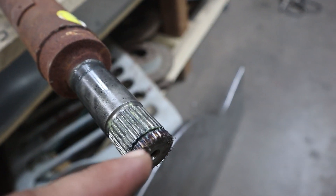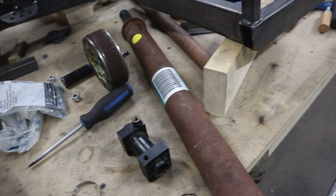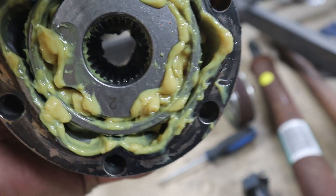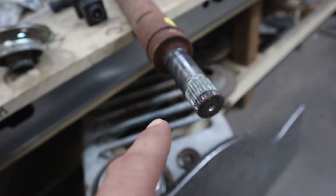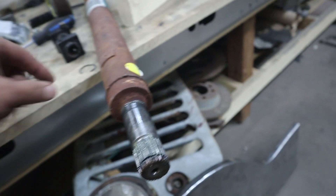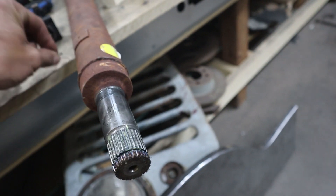Ford has these clips that are actually internal. Normally you'd have a C-clip and then slide off the joint, however these are actually internal and they grab inside of there. So it's not easy to pull apart — I had to slide a bunch of pins along the splines in order to get it to slide off. The pins kind of compress into the groove and then I was able to get it apart.